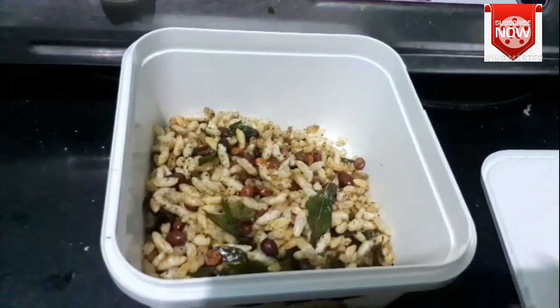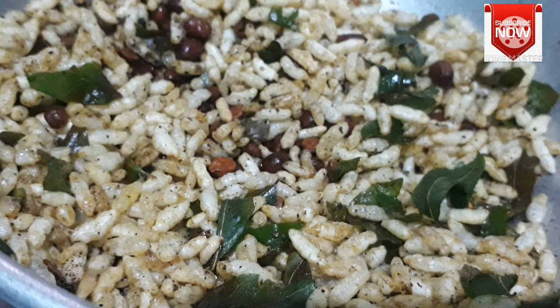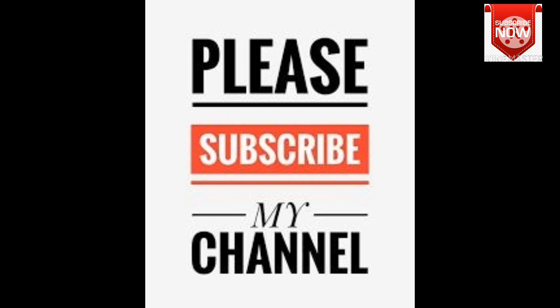Friends, please try this recipe. Bye friends. Please do the best for your beautiful and healthy recipes and tips. Please do the best for your health. Thanks for watching, friends. Bye.